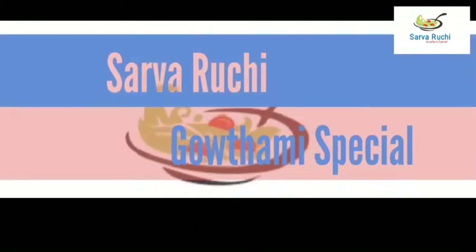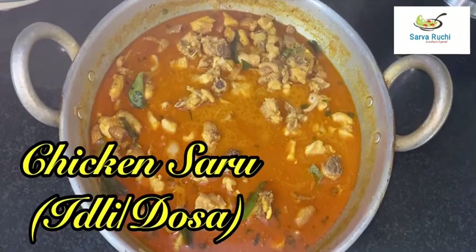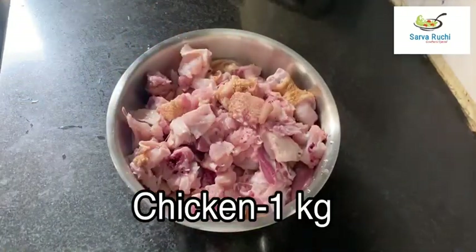Hi friends, welcome to Sarwaruchi. Today we are going to prepare chicken saru for idli and dosa. First, I have taken 1 kg of chicken, cleaned it well, and kept it aside.